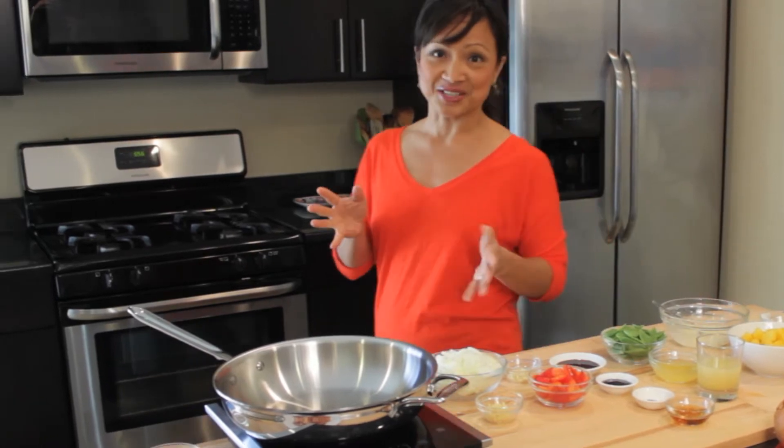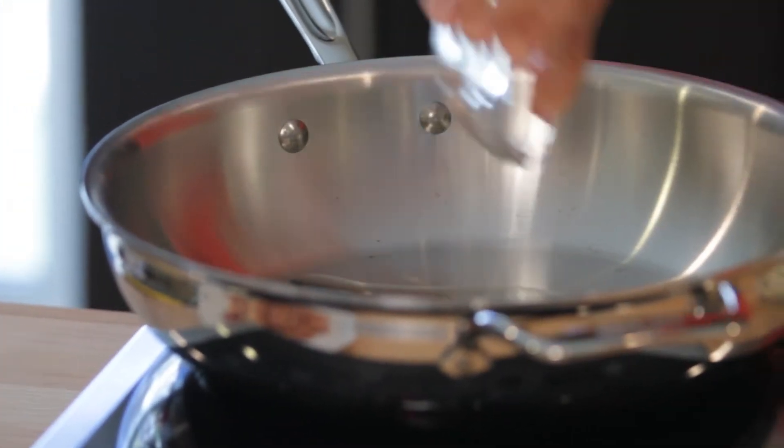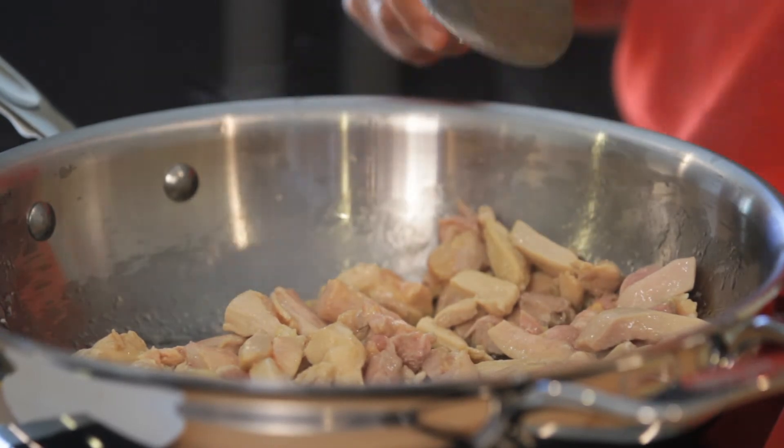I have a super large skillet over a medium-high heat. I'm going to drop in a tablespoon of vegetable oil, and I have six chicken thighs that I have trimmed into thin strips. You want to brown it for about five minutes.